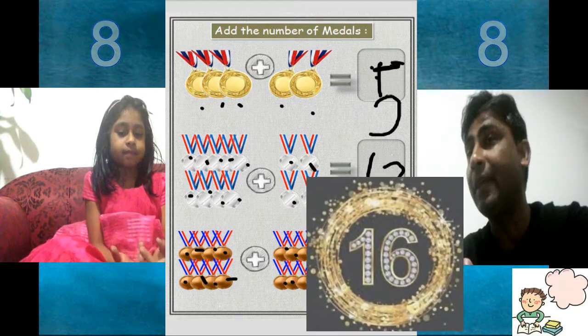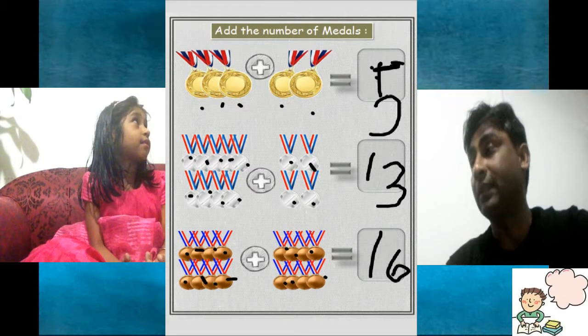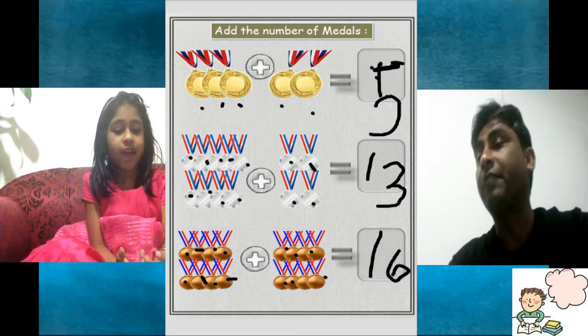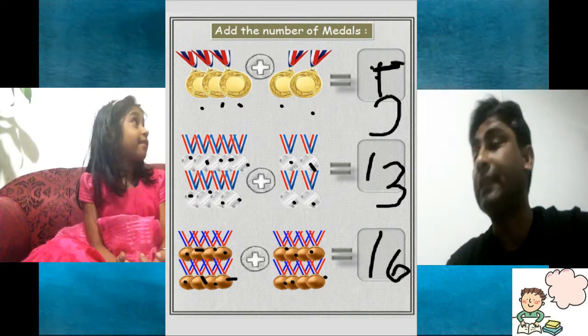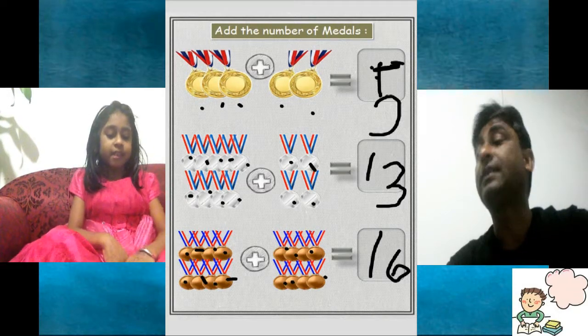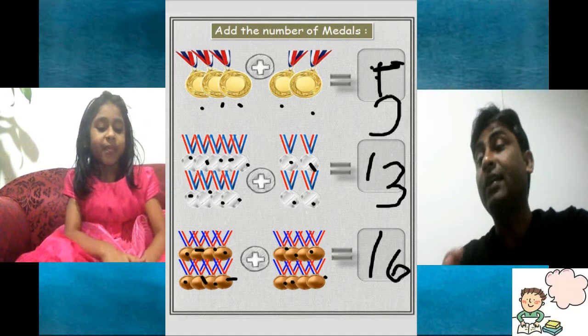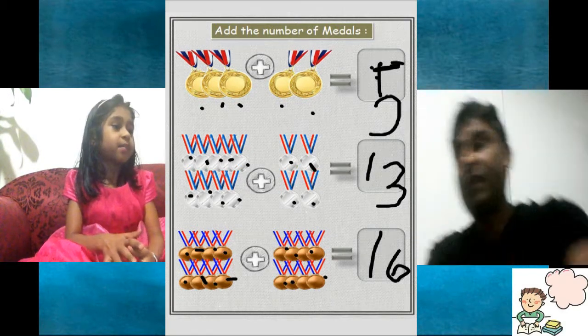So how many gold medals did you have? I have 16. Gold medals — 5. And silver? 13. And bronze medal? Brown medal — 16. Now let's have another one.